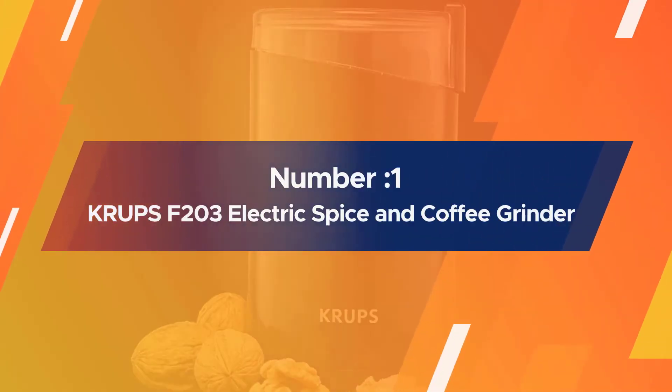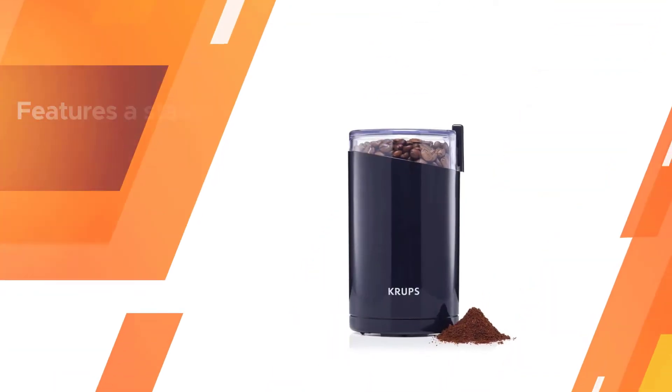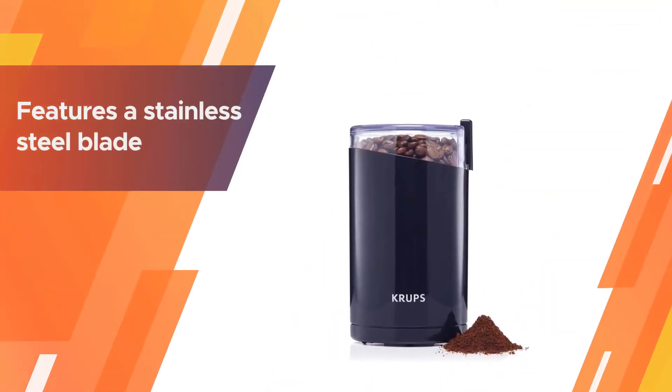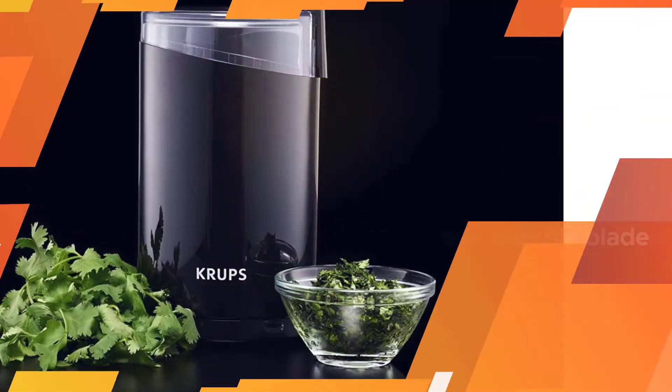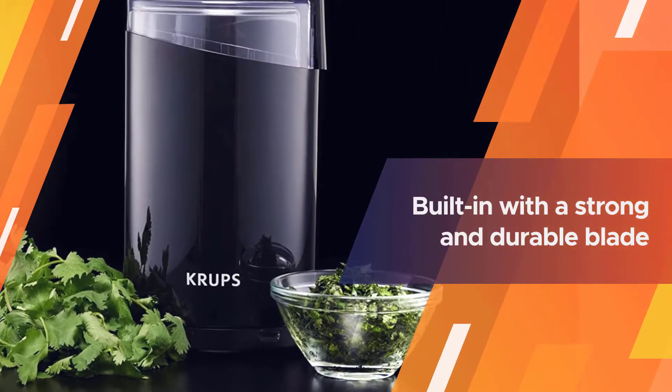Number 1. Most Popular. Krups F203 Electric Spice and Coffee Grinder. Krups Electric Grinder features a stainless steel blade that works with spices and coffee beans.